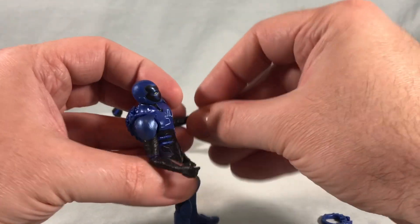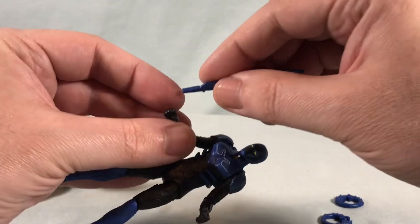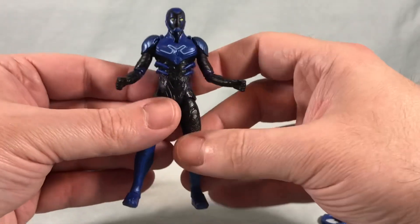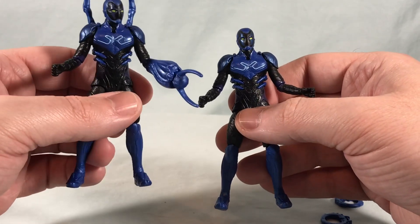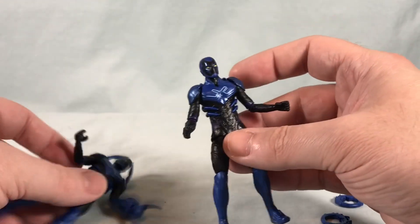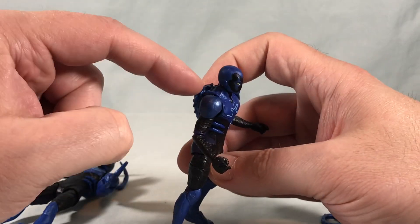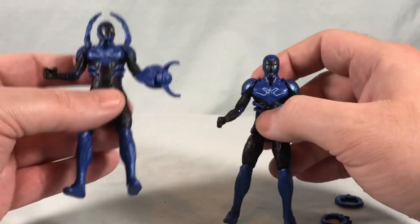If you want to mix and match the accessories, you can give this one the sword. Obviously the forearm launcher piece does not come off, but you could totally give this guy the sword. So this is just kind of a basic Blue Beetle, and then this is the fully deployed version. I just don't know why they had to be two separate figures. I feel like just do a combo pack, put all the accessories together, and make them attachable or removable. They easily could have made those pieces peg into the back. I feel like they totally could have just done one figure. But they got me to buy two, so here we are.